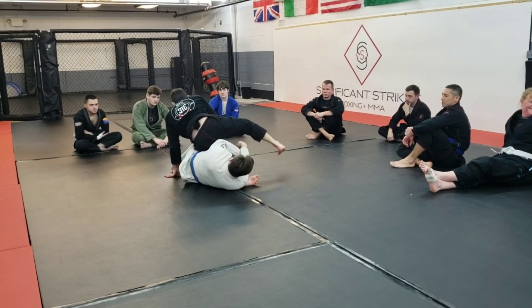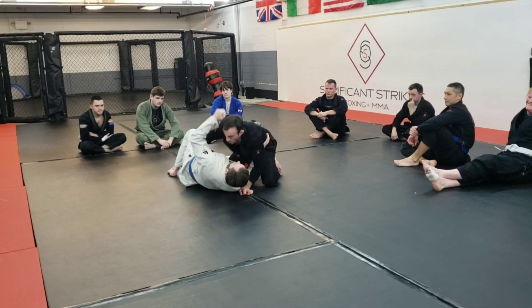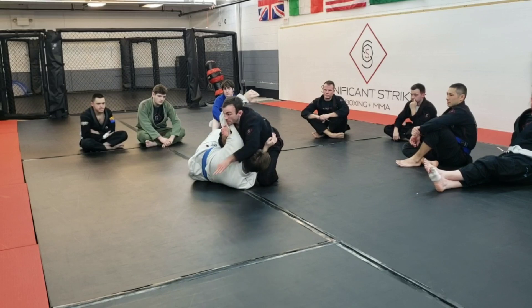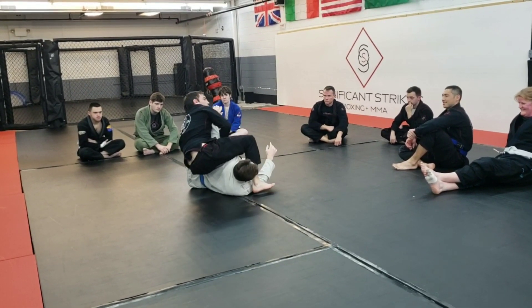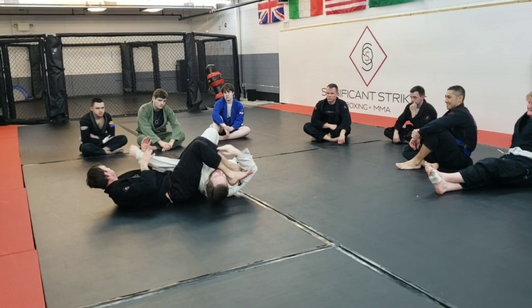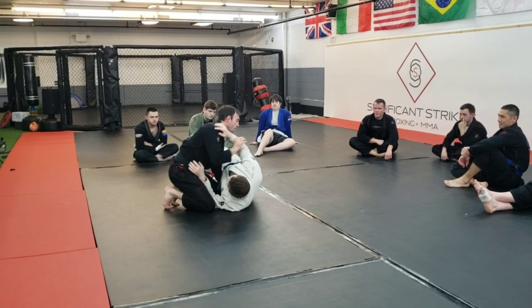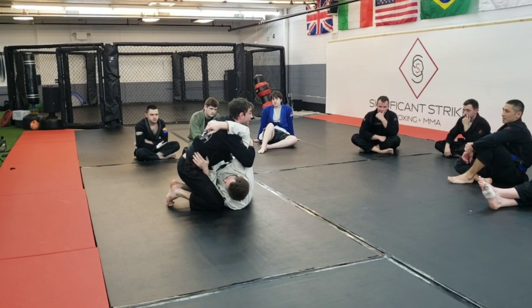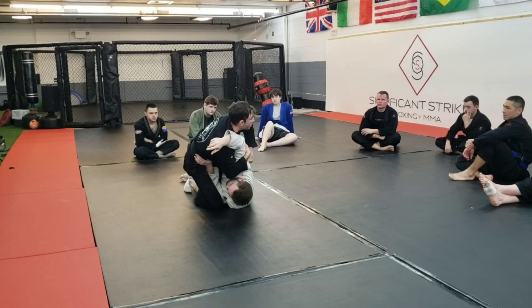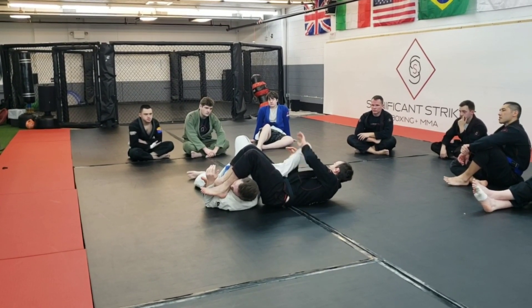So again, two variations: the arm bar we've been working — he blocks, boom, sliding into S-mount, come back through. If he goes with the other grip and I'm in this position, I can bury this and it almost becomes like an arm drag as I come through, dragging it over. Thank you very much for coming, and we're going to take a break.